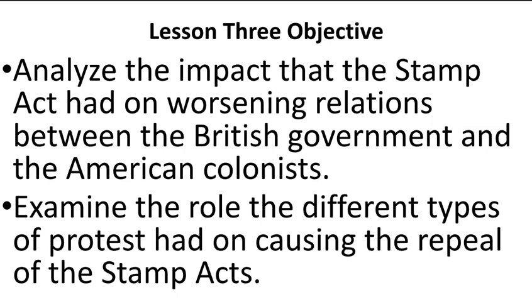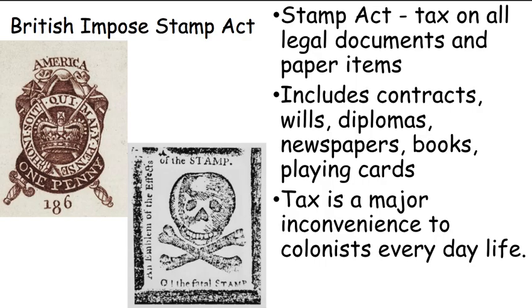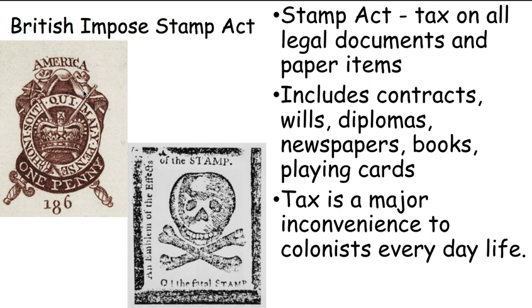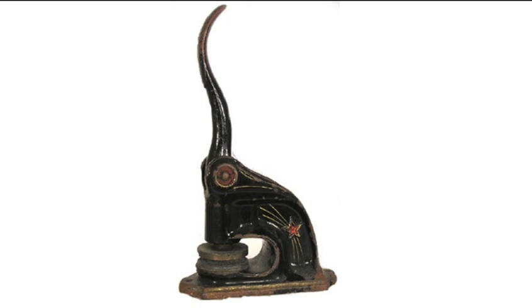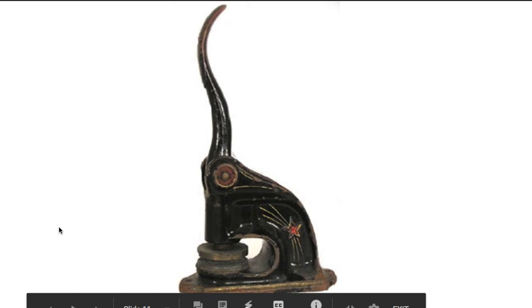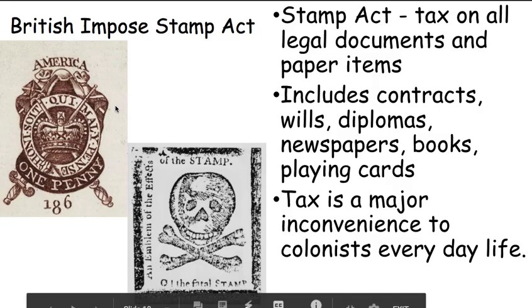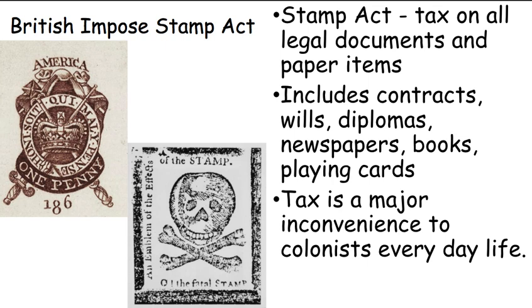We're also going to look at the effect that different types of protests had on causing the repeal — which means the cancellation — of the Stamp Act. Here we see a stamp, but not like a stamp I would put on a letter or envelope. It is a stamp that would come from a device — a big metal device with imprints on it. When I put a piece of paper between those two little pieces of metal and pull down on that lever, it raises the paper in a design. That is a stamp.